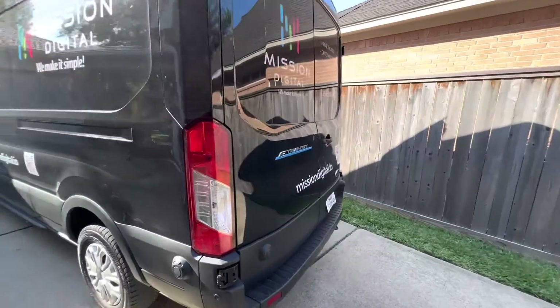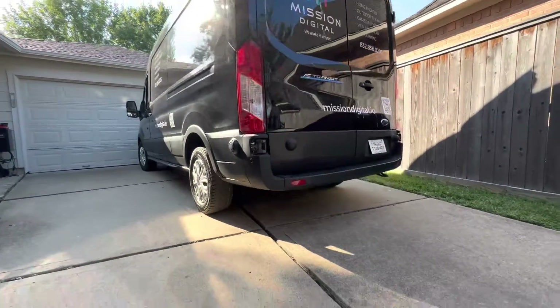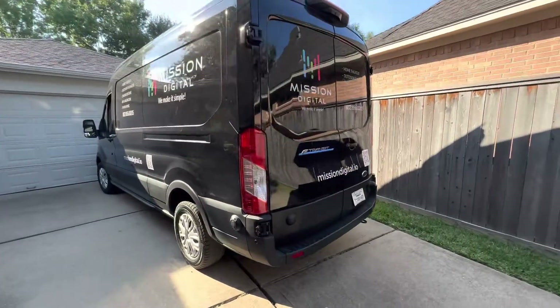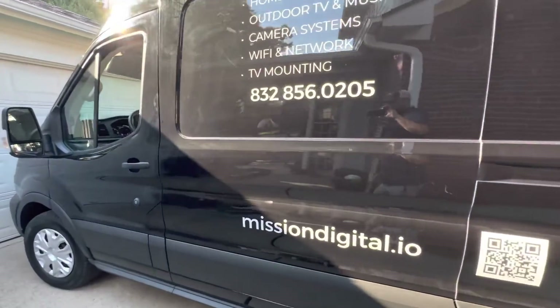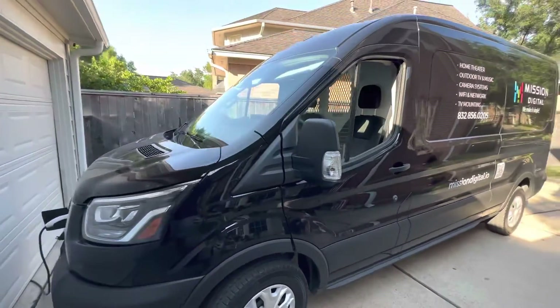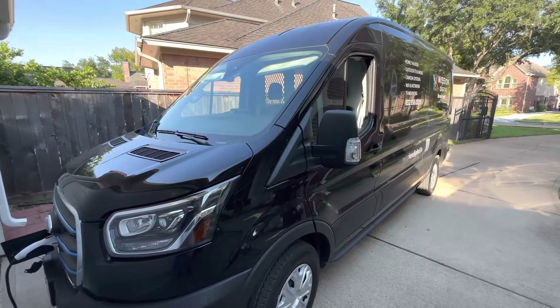From the outside, other than the E-Transit logo, you can't really tell it apart — unless you look underneath, there's no exhaust. We park it down the street and it charges pretty much for free at the storage place. We love it.